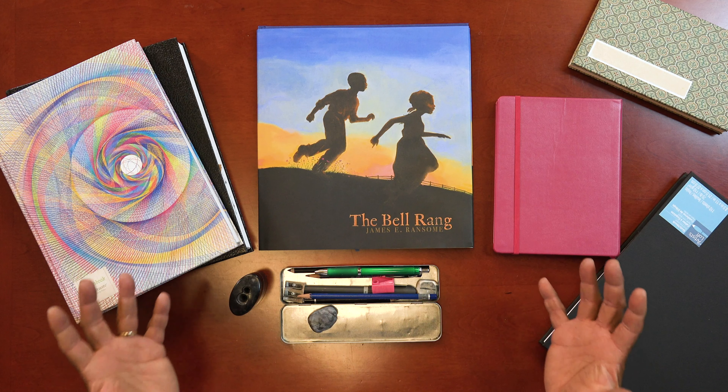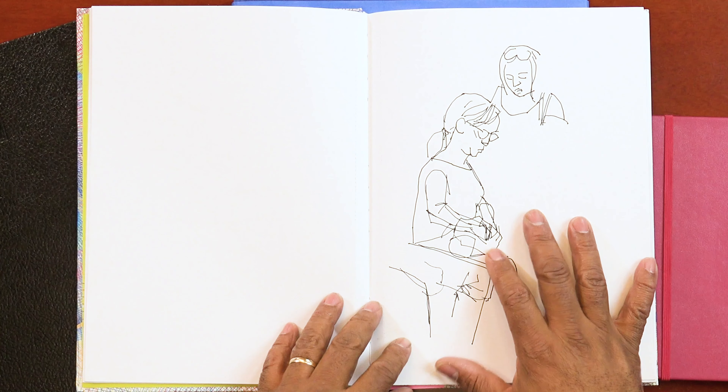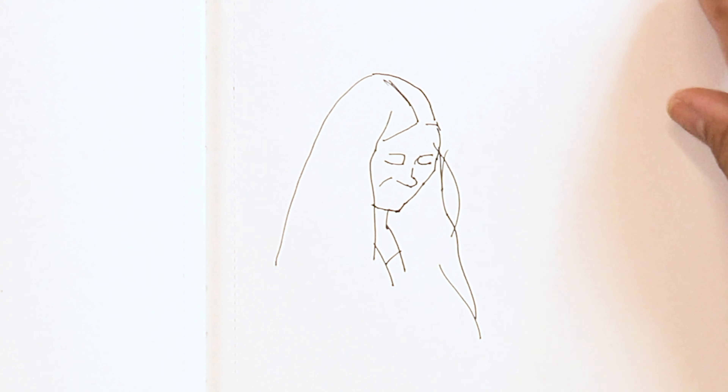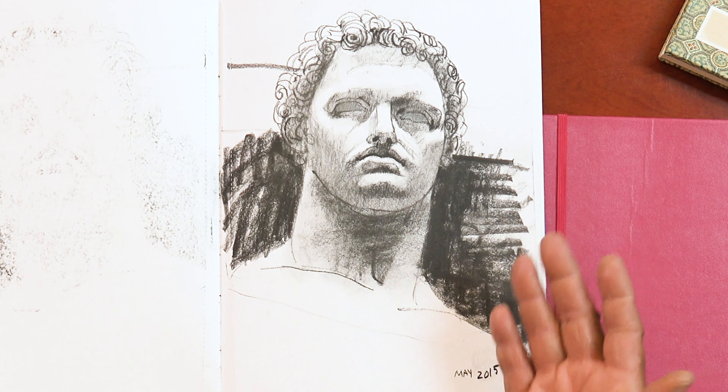I brought some sketchbooks I've done that I'd like to share with you. Here's a sketchbook drawing done out on location — I was probably at an airport or a train station. I was sitting there with my sketchbook and I saw someone across the way and I started drawing them. Here's another drawing I started; the person may have moved, which is all part of drawing on location. This one I didn't have to worry about the person moving — it was a statue in a museum, the Metropolitan Museum of Art. Note the date: back in 2015, in May, this is what I was doing.